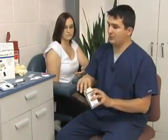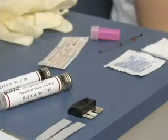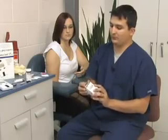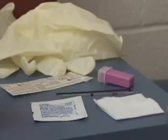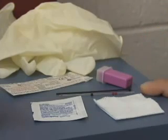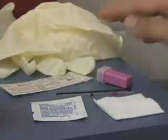Located inside the test strip box are also several items: the lot specific memo chip and then the vial of test strips. You will also need some additional items to test such as gauze, an alcohol prep pad, finger lancets, glass capillary collection devices, band-aids, and gloves.